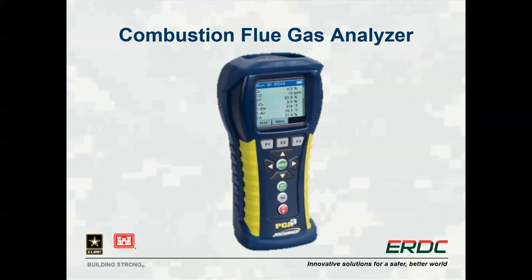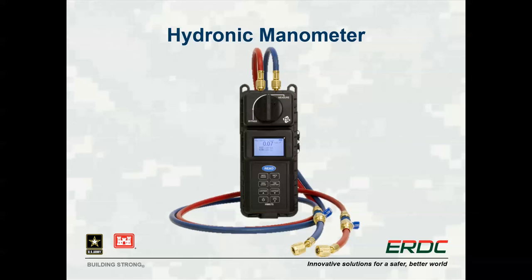The combustion flue gas analyzer can be used to test the exhaust of a boiler or furnace and determine the current combustion efficiency. The hydro manometer is used to determine pump operation efficiency, and can help identify potential energy savings through adjustments to a throttling valve, the motor, pump, or controls.